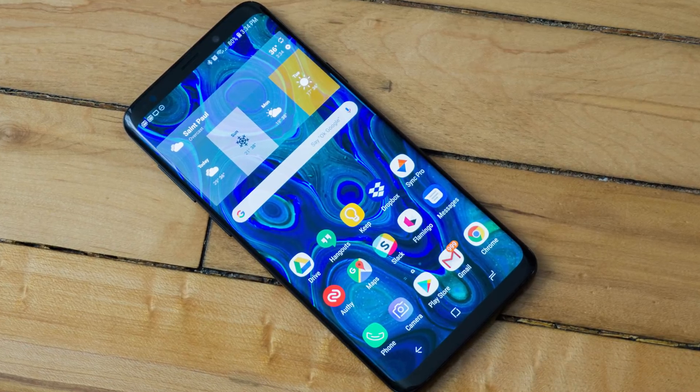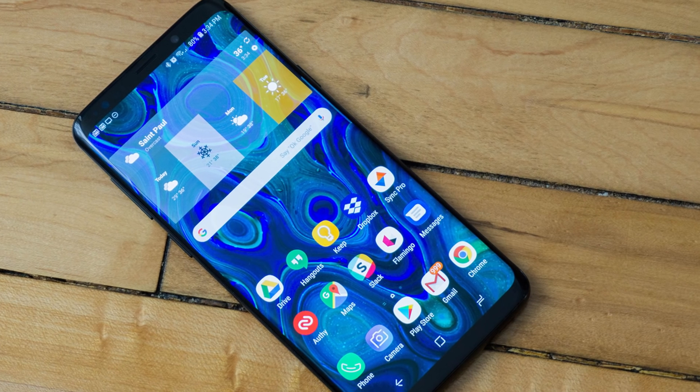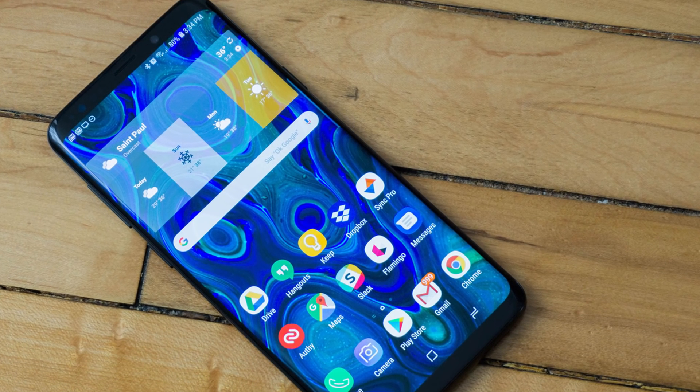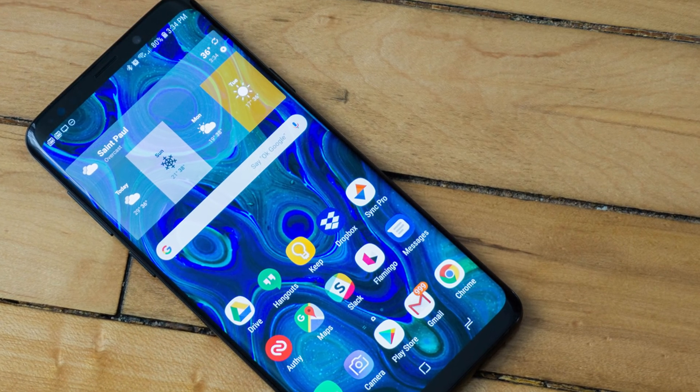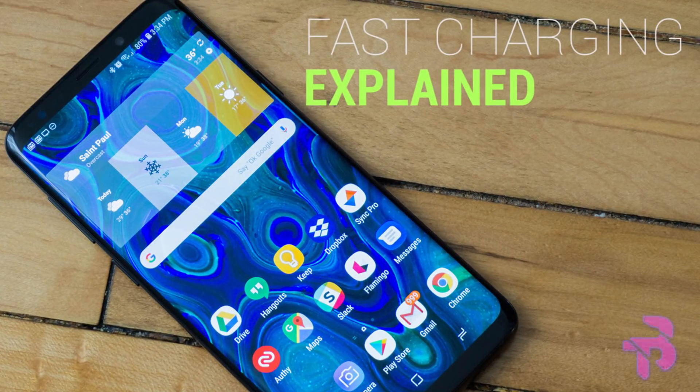If you are tech-savvy, you've probably heard about the term fast charging at least once in the past few years, and if you're just getting into tech, you're probably wondering what it is. Well, that's what this video is for. Welcome to Bernie Tech, and this is how fast charging works.